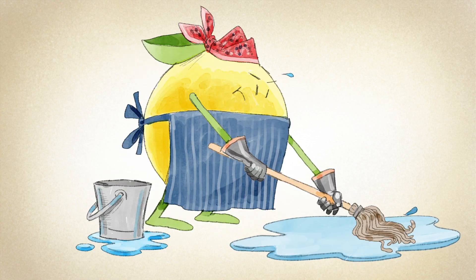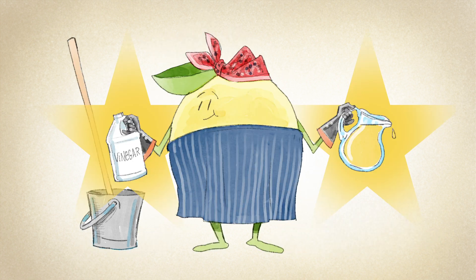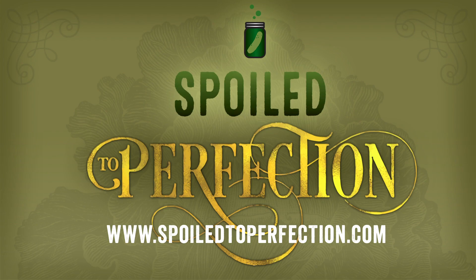Lemons are also a wonderful cleaning substitute. Do a deep clean of your kitchen with fresh lemon juice and vinegar. For more info and videos about fermenting, preserving, curing, drying, and other food alchemy, visit us at SpoiledToPerfection.com.